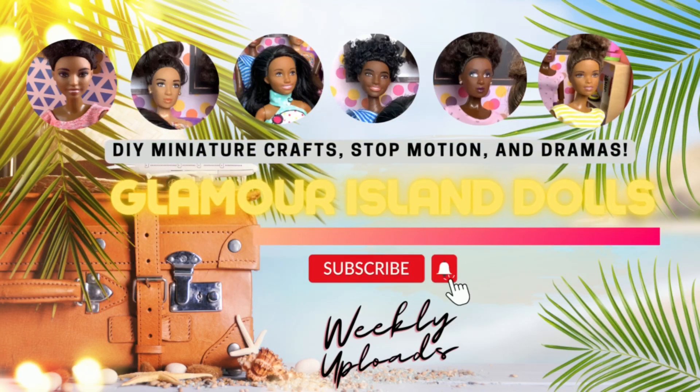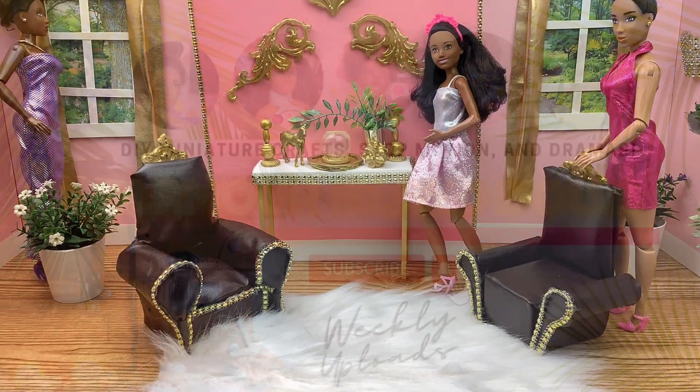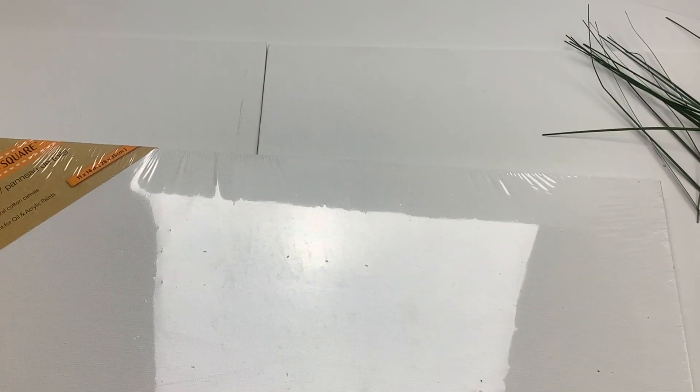Welcome to Glamour Island Dolls! Today we are making a miniature glam room for our dolls. We are so glad you could join us. If you love doll miniature crafts and animations, you'll love our channel. Please like and subscribe.